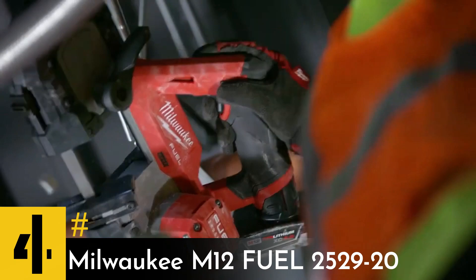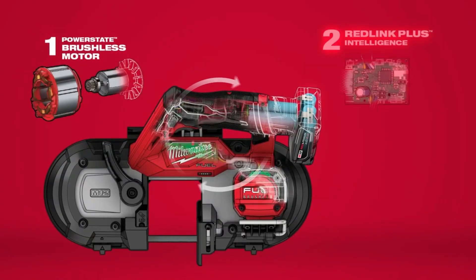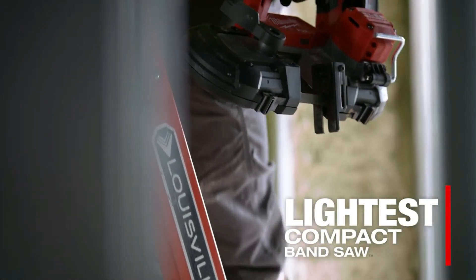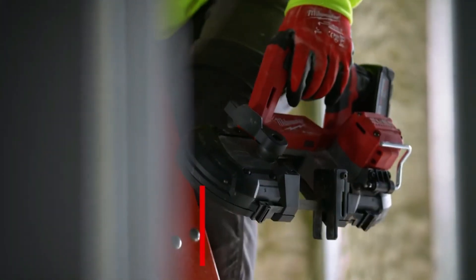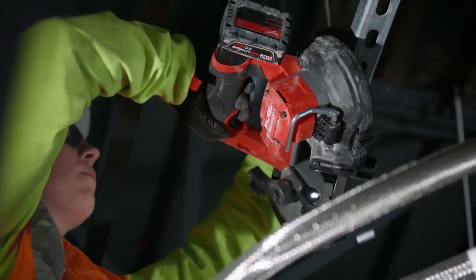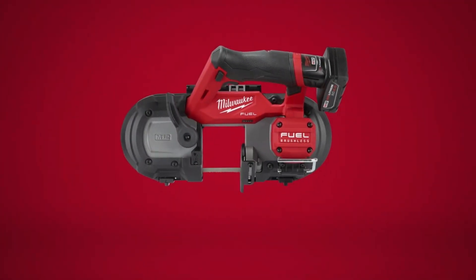The next tool we'll be discussing is a subcompact bandsaw manufactured by Milwaukee, an American company. This is the first saw of its kind that can cut up to 2.5 inches and runs on M12 batteries. The saw is designed to be compact and lightweight, allowing you to operate it with one hand even in confined spaces.